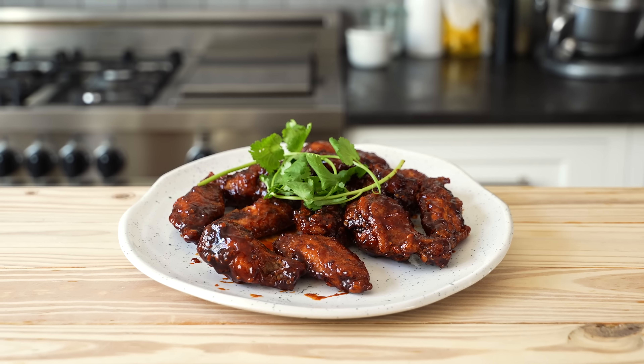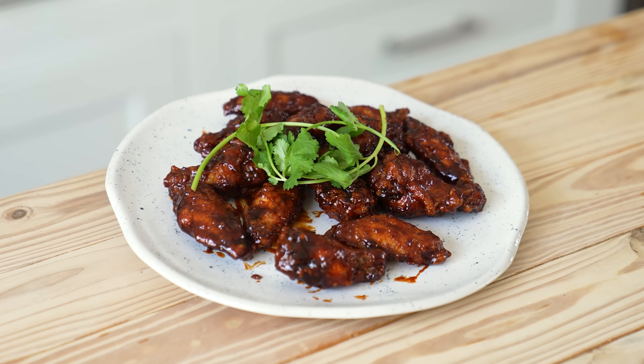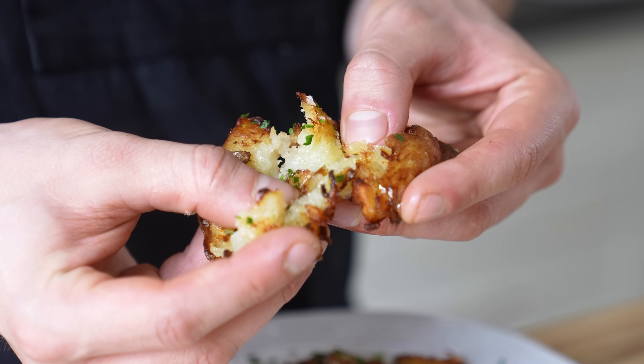We've got three rounds of recipes that everyone thinks the air fryer does best: crispy potatoes, wings — and yes, we're making those Korean style — and believe it or not, the most popular one, salmon. We're going to win at least two out of three rounds in order to not be beaten by an air fryer.